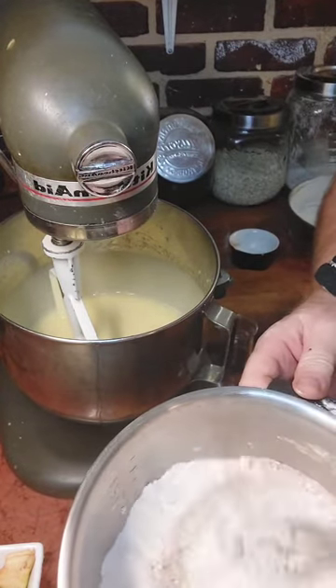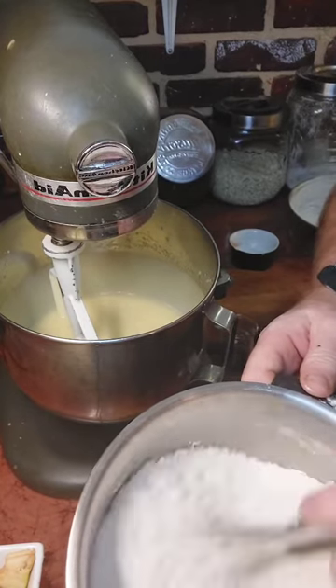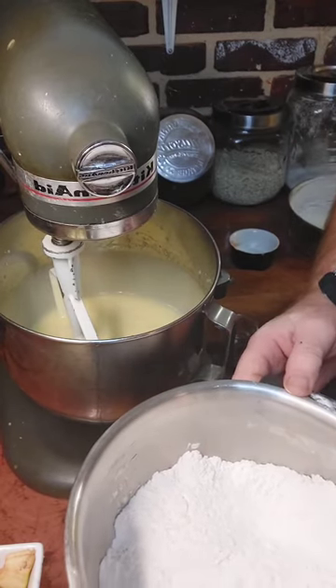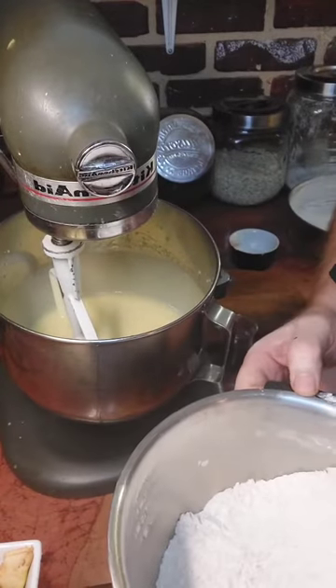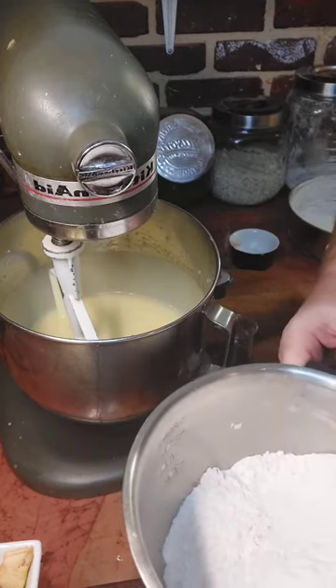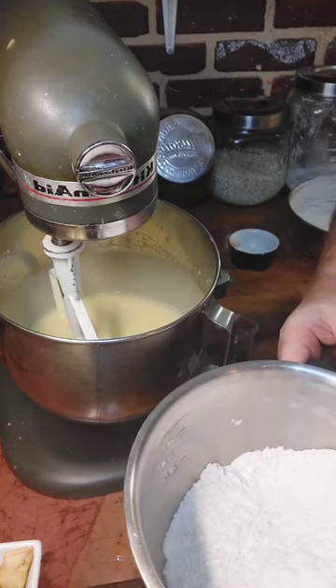This is one cake. You don't have to sift the flour and seasonings — salt and baking powders — together. Just give them a quick stir and you're good to go. Add that to the eggs along with the apples, one third at a time.